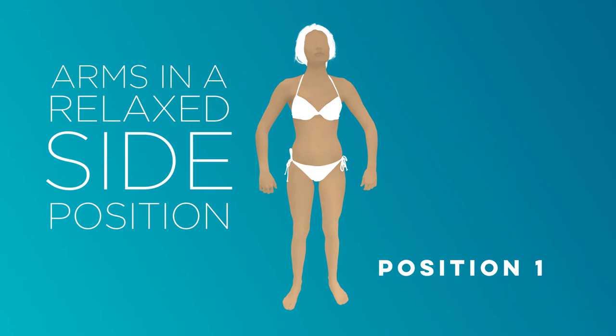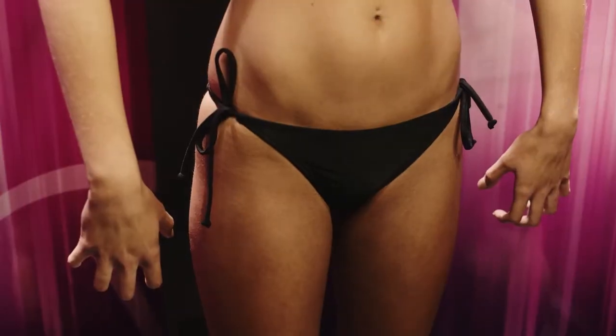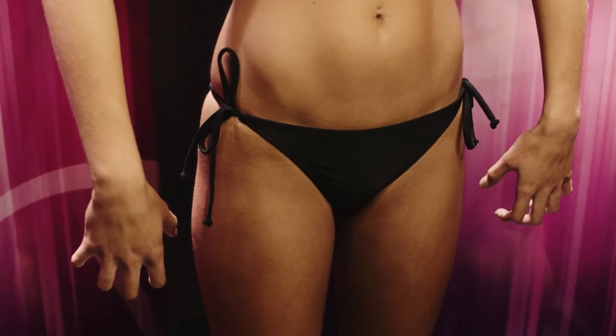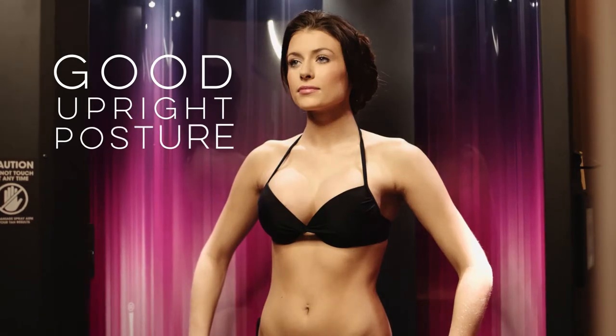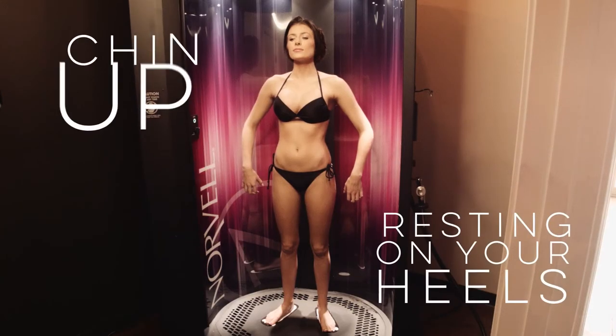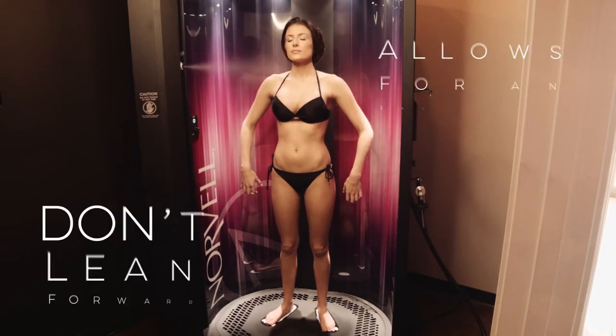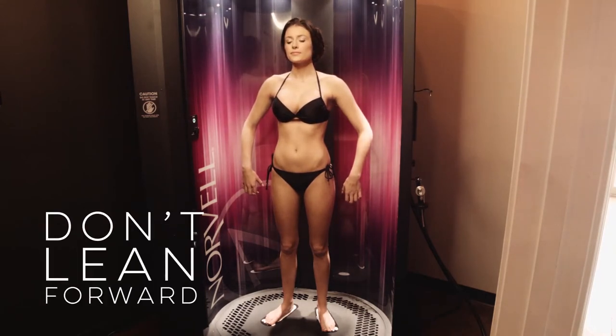Hold your arms in a relaxed side position with palms facing the rear of the booth and slightly curling your fingers as if you were holding a grapefruit. Be sure to stand with a good, normal, upright posture, resting on your heels with your chin up. This will allow your body to be sprayed evenly. Leaning forward could cause oversaturation to face and chest areas.